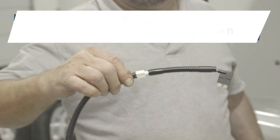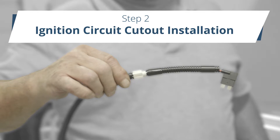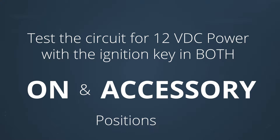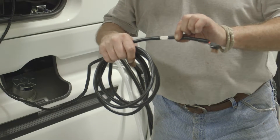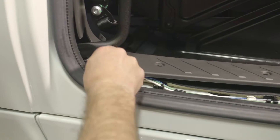Step 2: Ignition circuit cutout installation. In order to disable the APU when the truck's key is placed in the on position or the truck's engine is running, the ignition cutout circuit must be installed. Take the time to test the circuit for 12-volt DC power with the key in the on position and the accessory position. Do not connect to a 12-volt DC accessory power source. The ignition harness is in two parts: a long section which is approximately 20 feet, and a shorter section. Attach one end of the long section to the back of the UBB. Route this section of the harness to the cab of the truck and place under the dash.